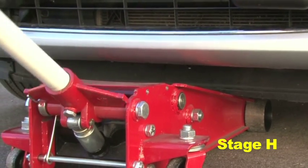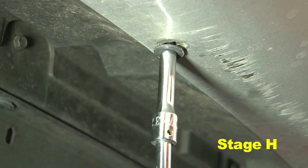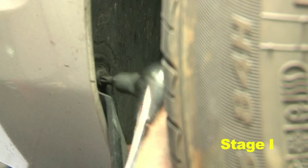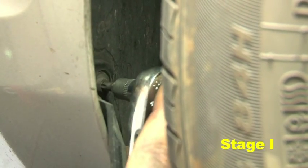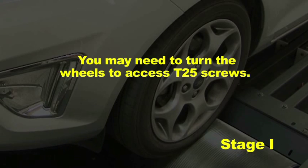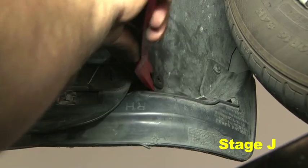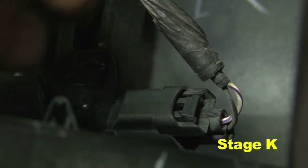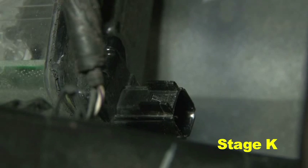Raise the front of the vehicle with a jack. Remove the three T32 bolts from underneath the front bumper. Remove the two T25 screws and one plastic clip from the front driver and passenger wheel wells. You may need to turn the wheels to access the T25 screws. Remove the three plastic clips from each front inner wheel well liner. Pull back the front part of the wheel well plastic underlining and disconnect the front bumper light harness clips.